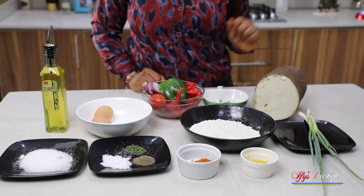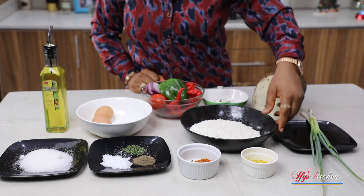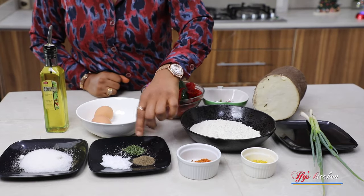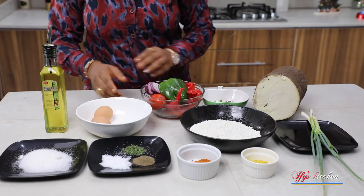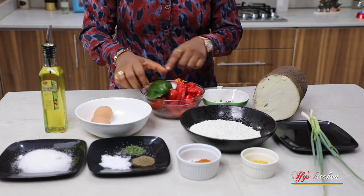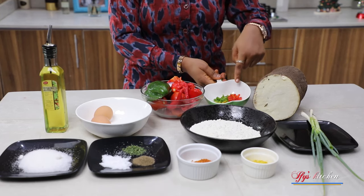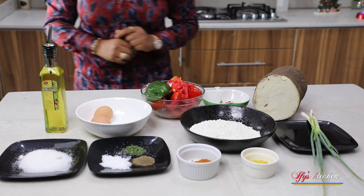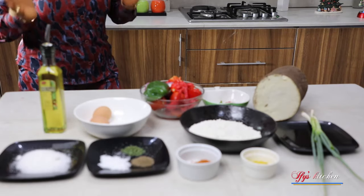For this recipe, we need spring onions, seasoning powder, chili powder, flour, some black pepper, some dried parsley, some salt, some sugar. We need vegetable oil, eggs, my pepper mix — which is made up of green bell peppers, some tomatoes, paprika, chili peppers, scotch bonnet peppers. We need mixed bell peppers as well, which has been diced, and my tuba of yam. I will drop a list of these ingredients in the description box, so be sure to check it out.